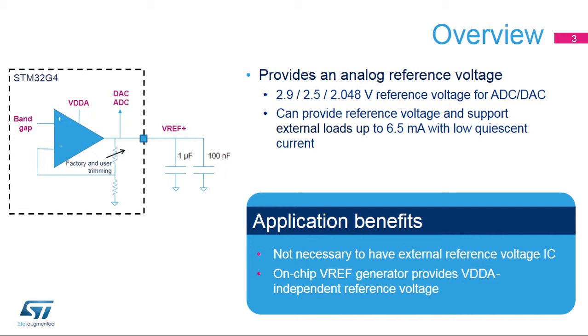External bulk and bypass capacitors are required when the internal VREF buffer is used. Applications can benefit from this on-chip voltage reference as it eliminates the need for an expensive external standalone reference voltage IC.